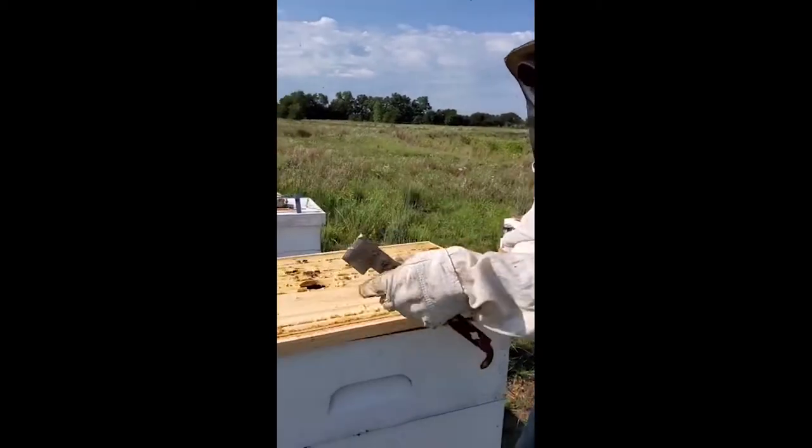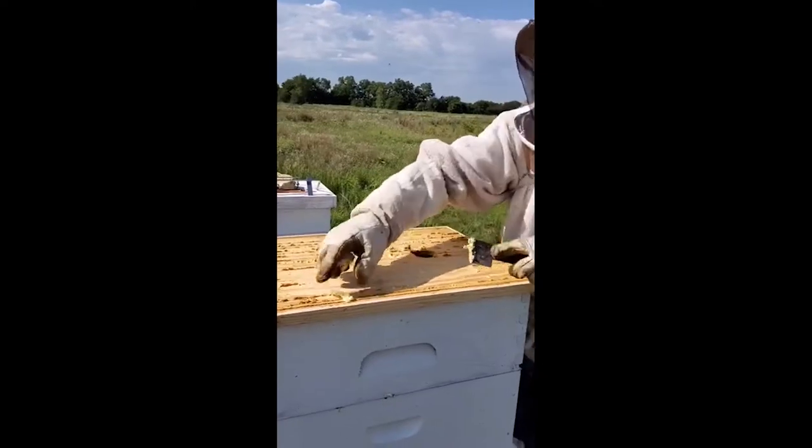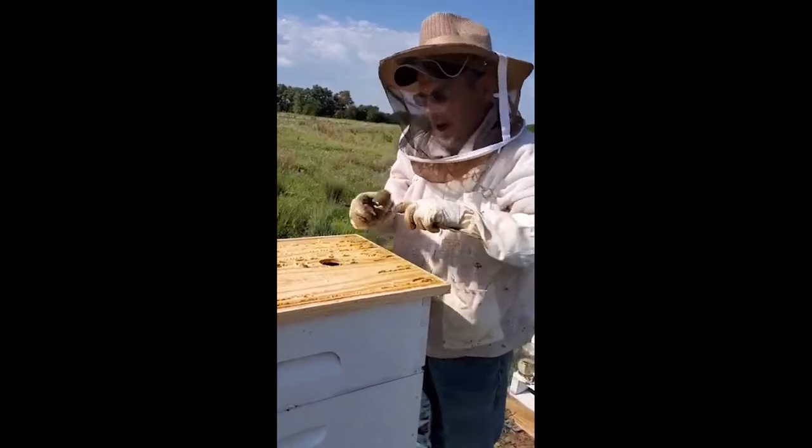The bees are going down because of the winter, and this will give us a chance to go ahead and harvest the wax. 100% beeswax sells for about $15 a pound at some of the hobby shops.